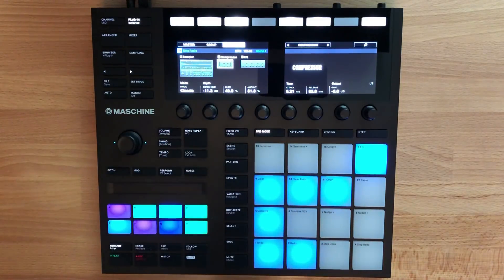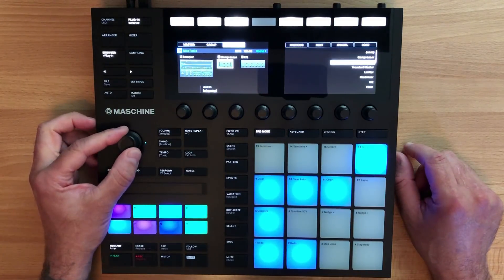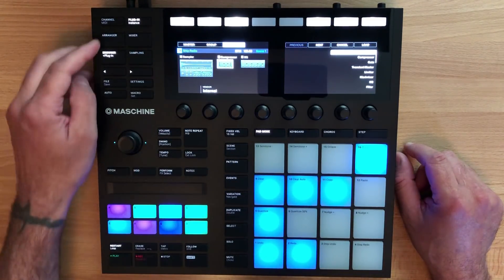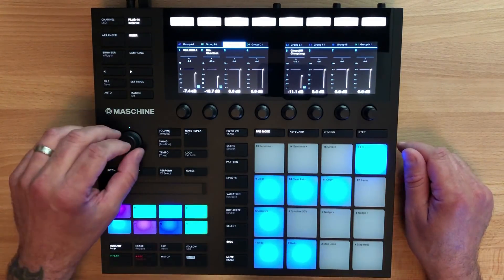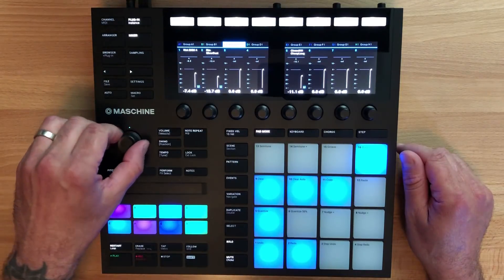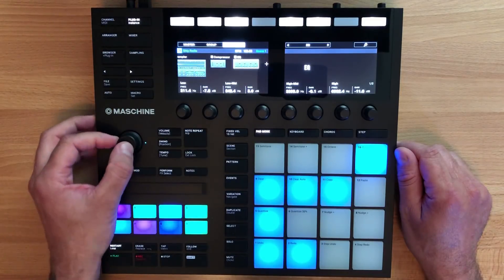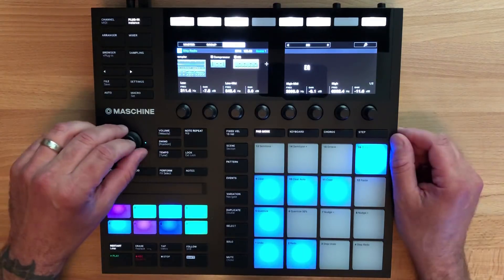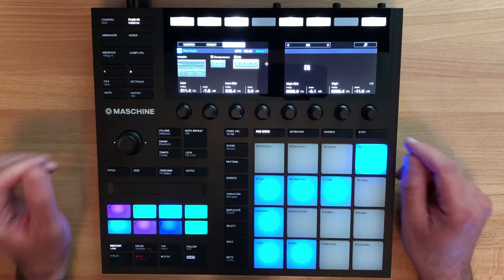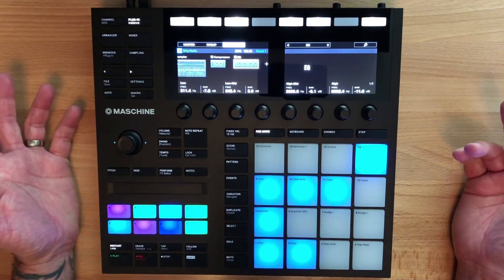The knobs feel pretty much like standard Native Instruments knobs. They do have touch-sensitive knobs like the Maschine Studio now, which is quite useful. There's also this new push encoder, which replaces the previous jog wheel on the Maschine Studio. I'll admit this is another area that feels a little cheap — just cheap plastic. They've implemented it really well and it's easy to navigate around with, but it just doesn't have that luxury feel the Maschine Studio jog wheel does. For the price, though, it's hard to complain.